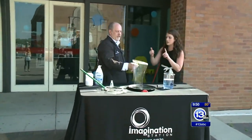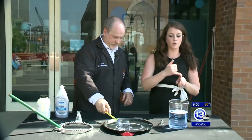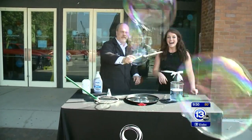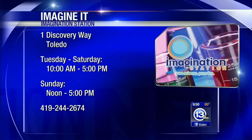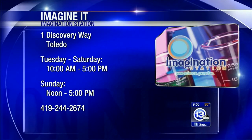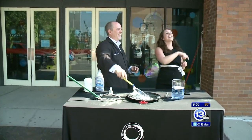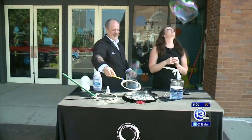So only three ingredients: guar gum, Dawn, and some water. You can find all the recipes on the Imagination Station's website. And of course it's Saturday — in addition to making bubbles, you can come down to the Imagination Station. If you're a Lucas County resident, children 12 and under get in free.